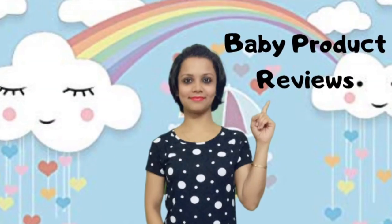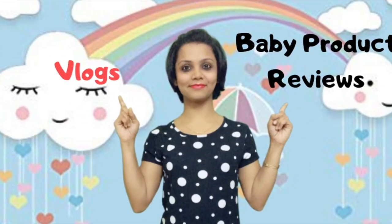The toy that I would be talking about — I think it's one of my favorite toys. So let's see what that toy is. Hey guys, welcome back to Indian Twin Mom Vlog. I am Tanashree. Hope you are doing well.